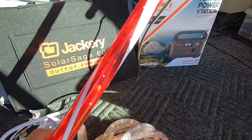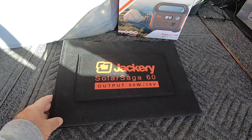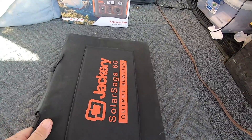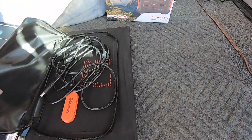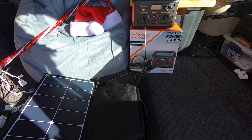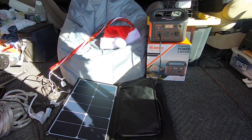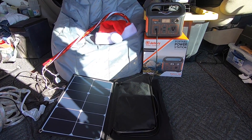Hopefully Santa will find my van. And part of their special — their Christmas special — will be the Solar Saga 60. I'm going to do this one-handed. Let me open it up and show you what it looks like. All you got to do is grab the cable, plug her in, and you're generating power. Put the panel right out in the sunshine. There's the Explorer 240 with a 60-watt solar panel — portable one. Alright, let's go in.